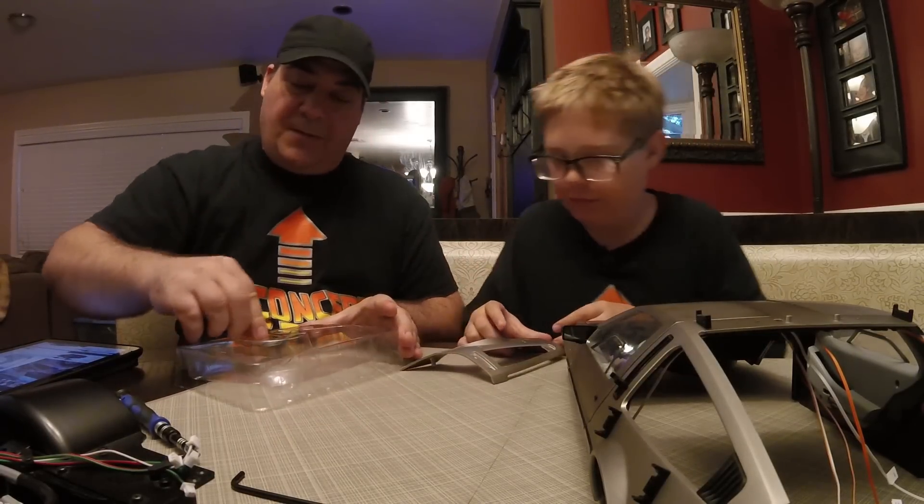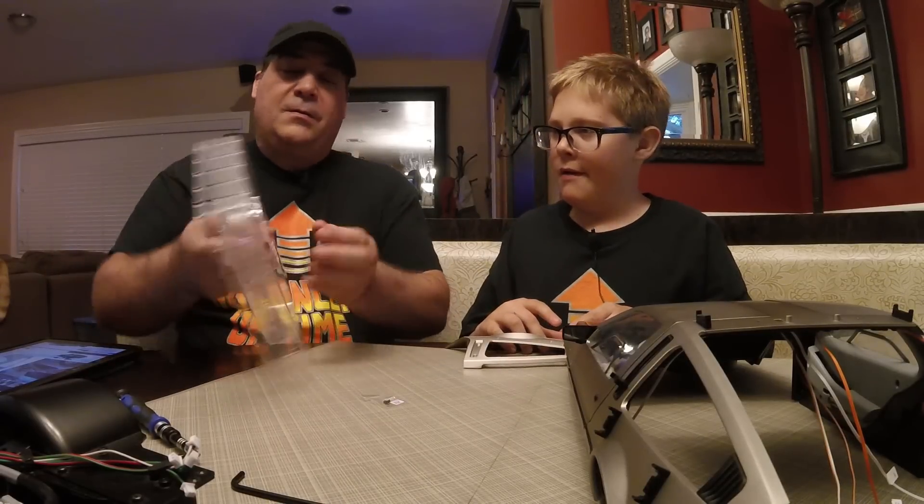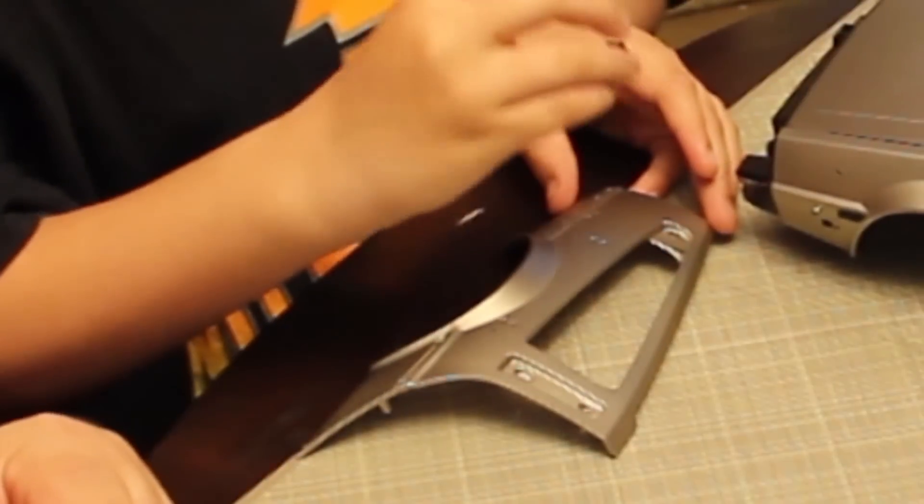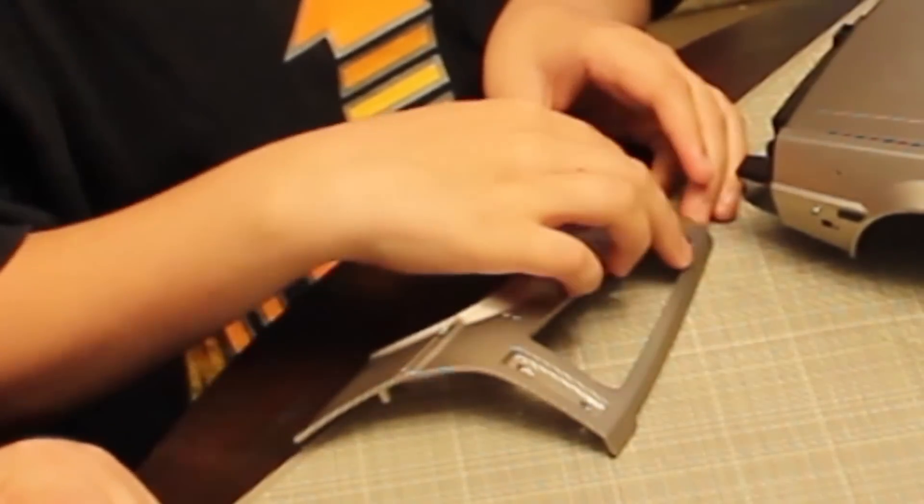Another rear quarter panel, a couple of AP screws, and the shark gills, right? Yep, that's what they look like, I think.